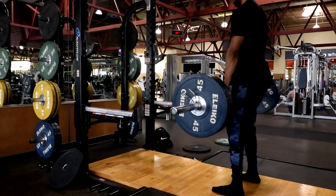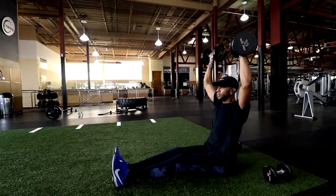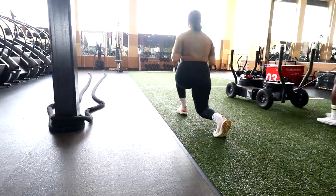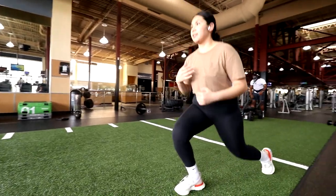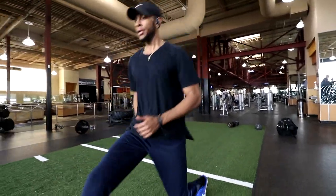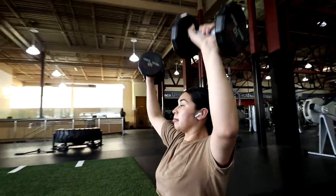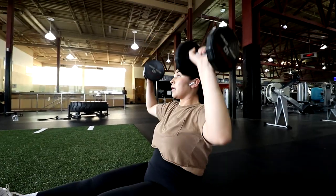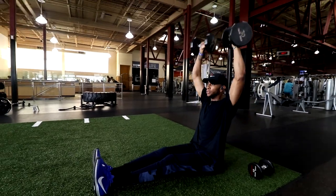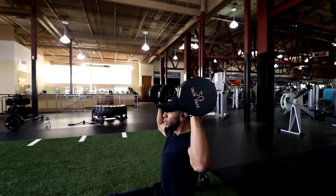After the deadlifts we did some shoulders, incorporating supersets. I was chasing more hypertrophy so I kept reps at 10 to 12 for everything. We went over to the turf area and did lunges — forward and back — really feeling the contraction and building that mind-muscle connection. After lunges we went right into a dumbbell Z-press, sitting on the floor, stabilizing the core, and pressing with the shoulders from the ground. No momentum, so you really feel the contraction — same thing, 10 to 12 reps.